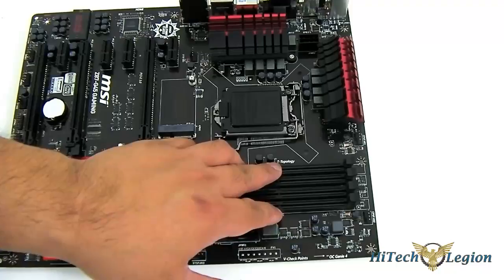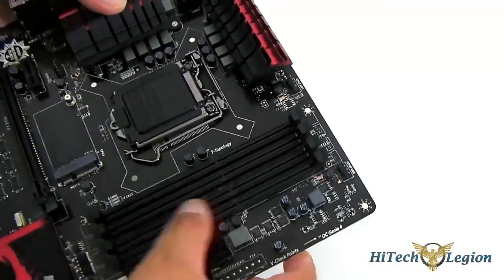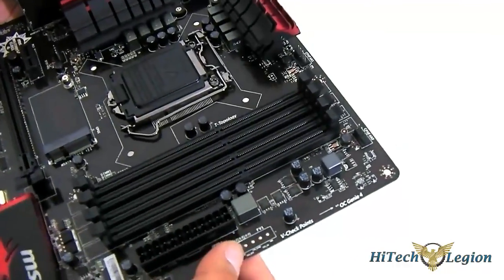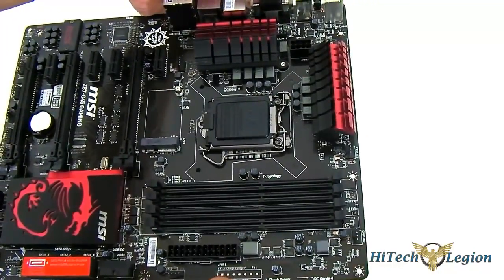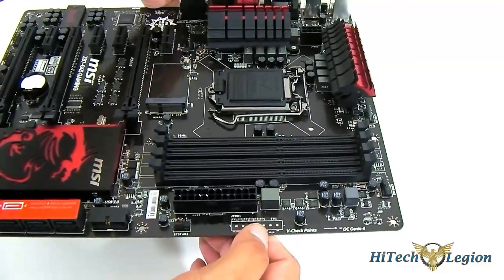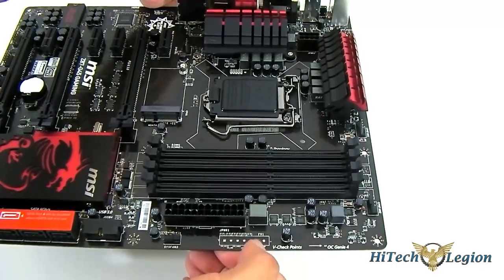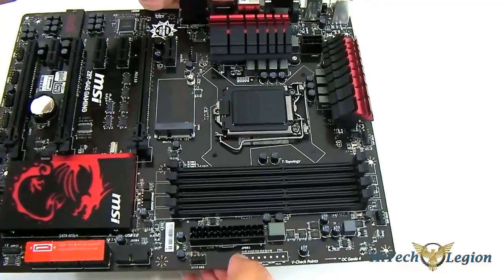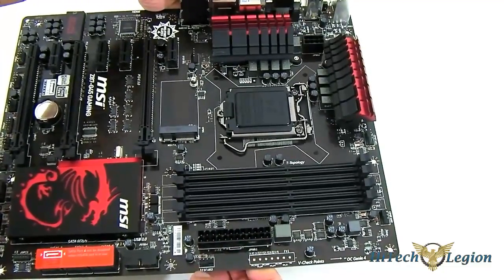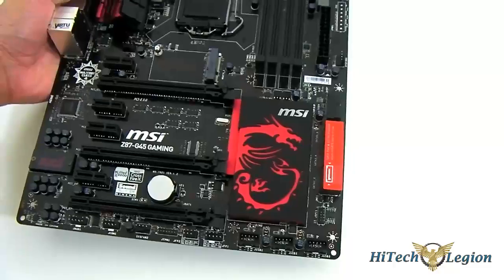For the DRAM, this uses T-topology, which is very useful for users with fully populated DIMM slots. The DIMM slots support up to 3000 MHz DDR3 — overclocked of course. I have 2666 MHz modules and 2800 MHz modules are available, with 3000 MHz probably coming soon. You also have voltage checkpoints at the edge — without the housing that comes with the GD65 version, but you can still connect your multimeter probes there. You have the 24-pin power connector and three system fan headers, all 4-pin PWM.